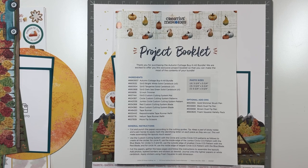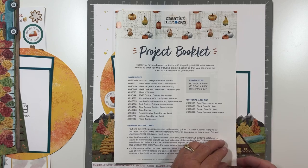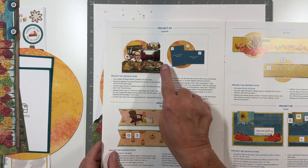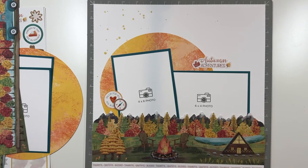Hi everyone, it's Brenda at My Paper Crafting Life and I am here to show you project three in the Autumn Cottage project booklet. If you were lucky enough to receive one of these project booklets, you know there are several projects in here and I am doing YouTube videos to explain how to make a second page. This is my third video — if you haven't seen the other two, head back because you're going to need to learn some things from there.